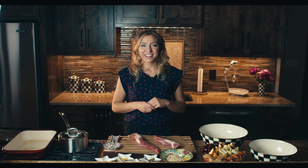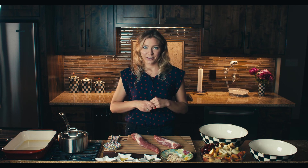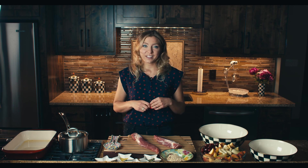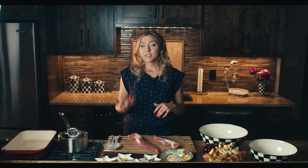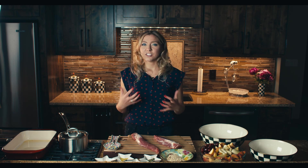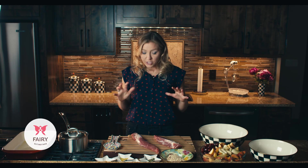Hey guys, it's Carly from Gutmother, and today we are making an almond and herb crusted pork tenderloin over roasted cherries, apples, fennel, and peaches. This is the perfect all-year-round dish because you use summertime fruits like peaches and cherries, but it's also great for colder winter months because it's just a super warm and cozy dish.